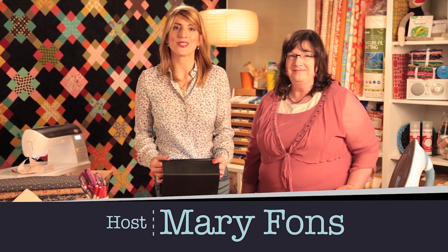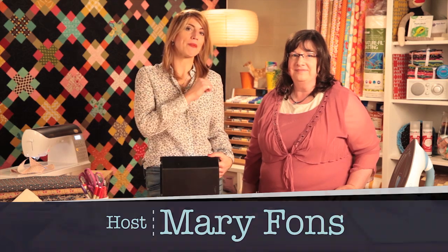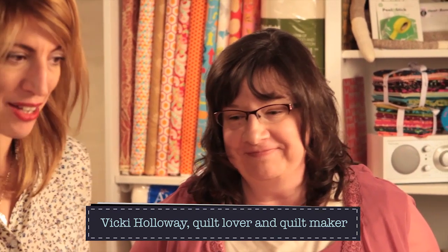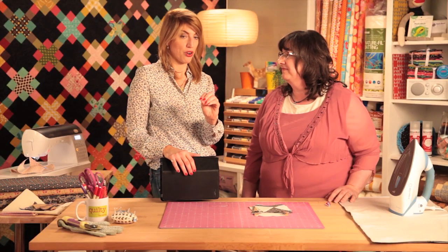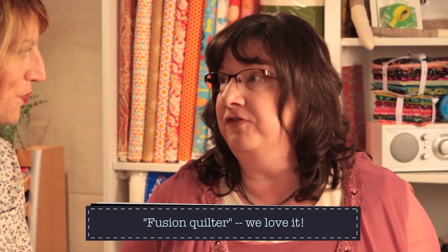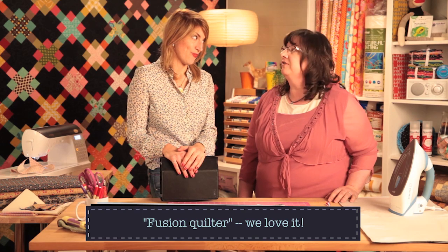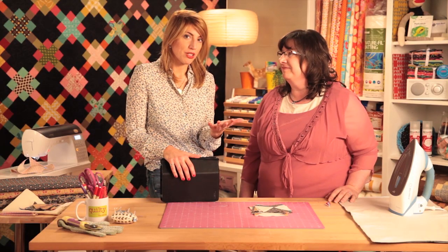Hello out there, this is Quilty. I'm Mary Fonz and I'm joined by Vicki Holloway. Welcome to Quilty. You and I have been talking about quilts and fabric since you walked in the door. You have a special vocabulary word that I want other people to learn — when I asked you what kind of quilts you make. I call myself a fusion quilter. I fuse traditional as well as modern in most of the elements that I do. I rarely do any one thing. I think the word fusion is perfect.